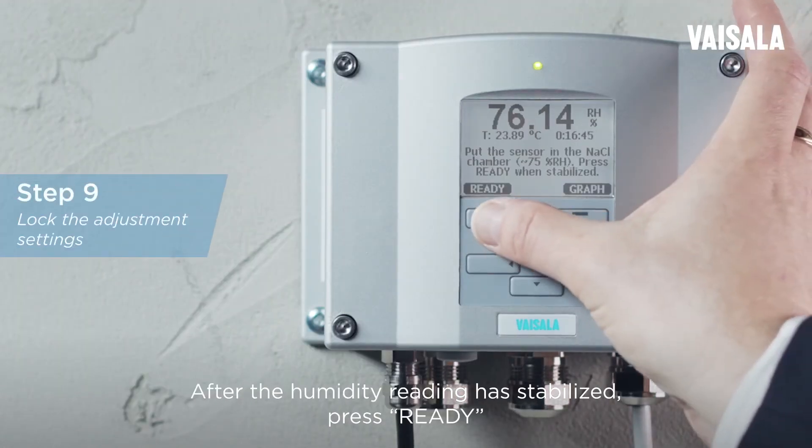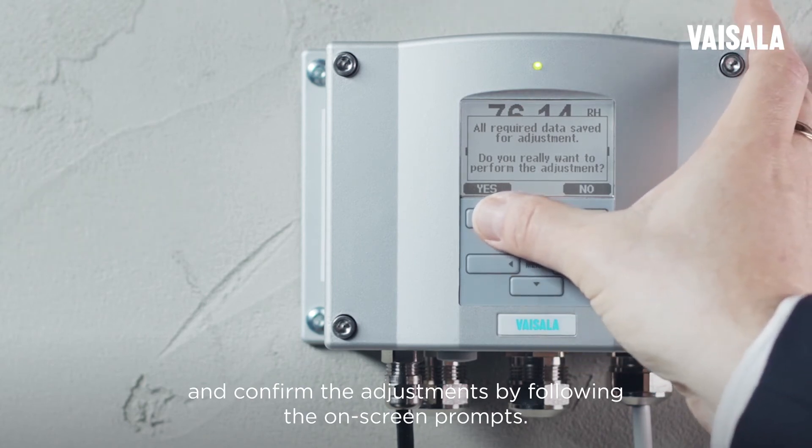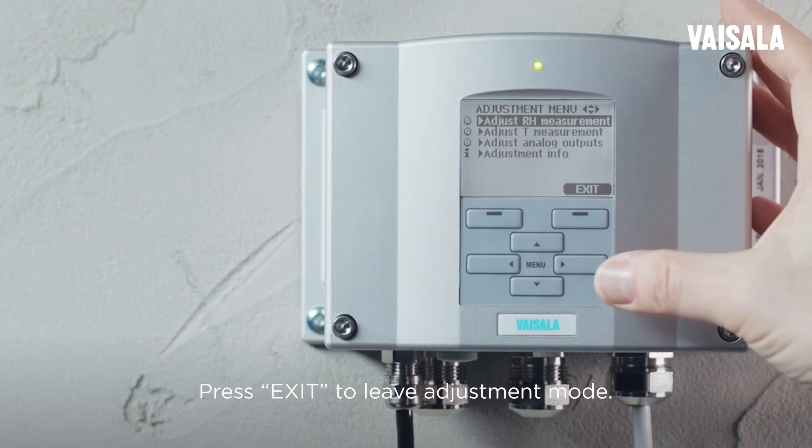After the humidity reading has stabilized, press READY and confirm the adjustment by following the on-screen prompts. With other instruments, you might need to check the sodium chloride reference value from Greenspan's calibration table. Press EXIT to leave adjustment mode.